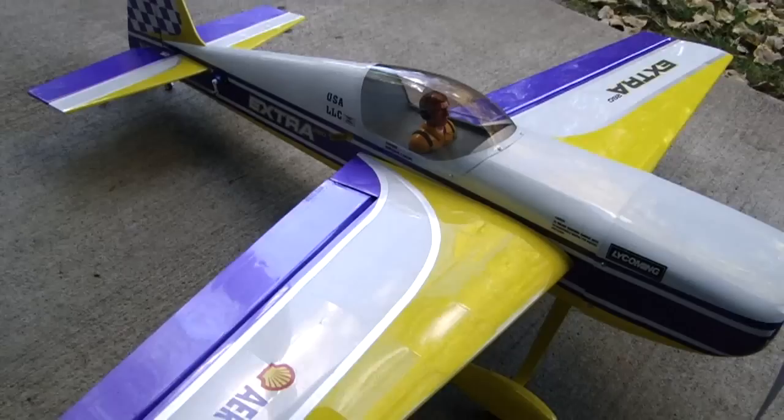That's just a real quick overview, everyone. I want to thank everyone for watching TinkermanRC videos, and if you get a chance, visit my new website, www.tinkermanRC.com. Thanks a lot, everyone. See you on the field with the first maiden flight.